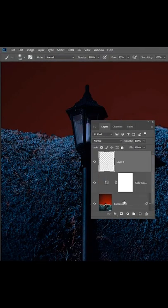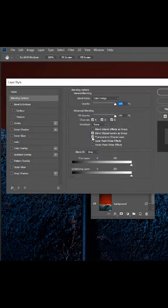Create a new layer and change the blend mode to Color Dodge. Double click on the layer and just uncheck Transparency Shapes Layer.